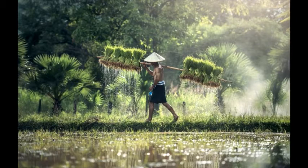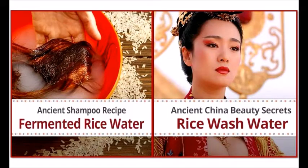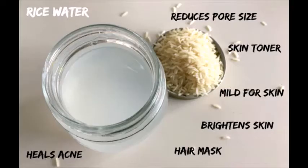The next time you make rice, don't throw away the water. It turns out it's one of the cheapest ways to pamper your skin and hair. What you will need is simply some rice and water.